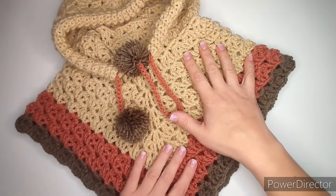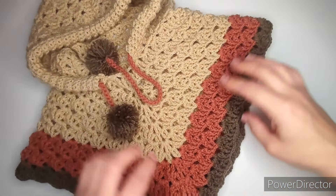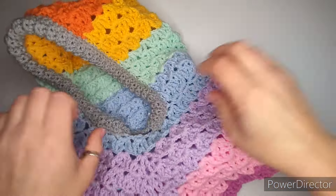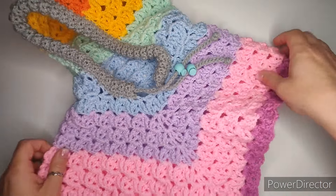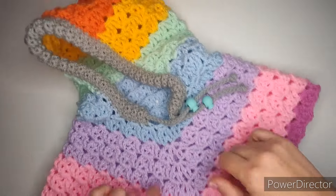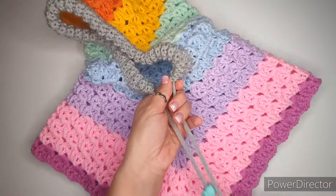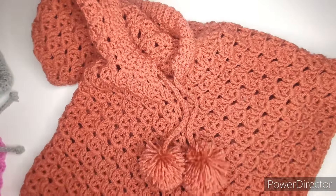This size one to two years is the smallest one, made in autumn-like colors. The next one is two to three years, made very colorful using leftover yarn — three rows, or technically six rows, of each color. Then the biggest size I have is five to six years — everything exactly the same, only bigger.